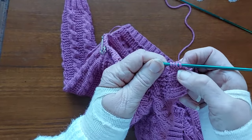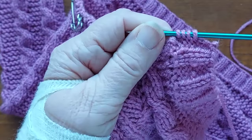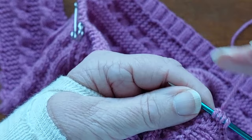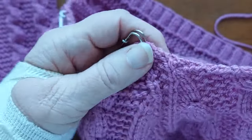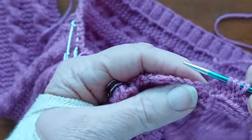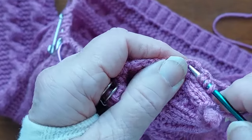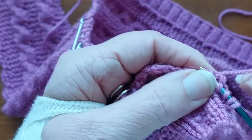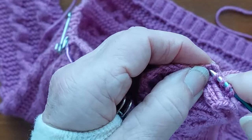You pick up different numbers depending on the size you're doing. So I've picked up the stitches over the band and I'm now going to pick up 21 stitches up the front — this is the right front. I have to pick the stitch up without splitting it.